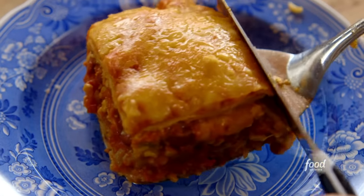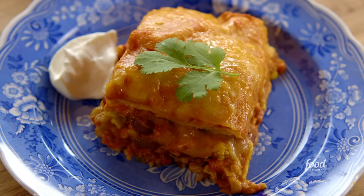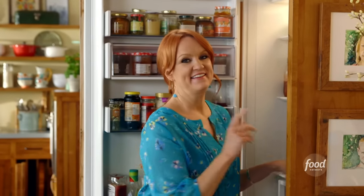I'll let it sit a while so it'll hold up together when I serve it. Then everyone gets a great big helping with some sour cream on the side and a sprig of cilantro. That is going to make one delicious dinner tonight.